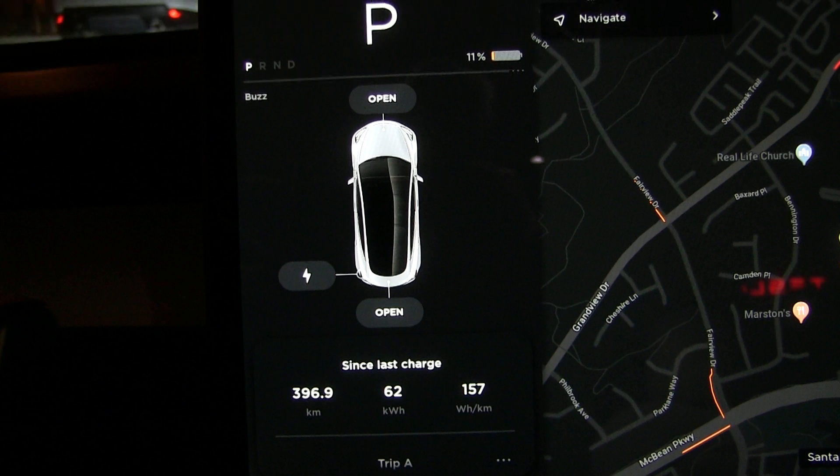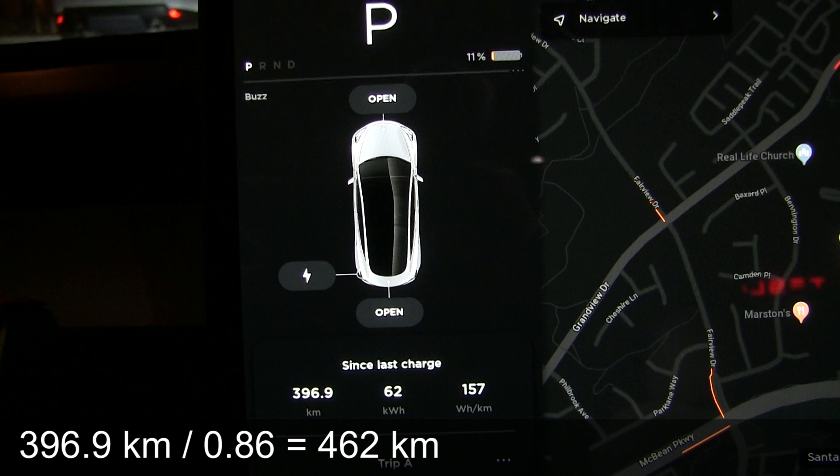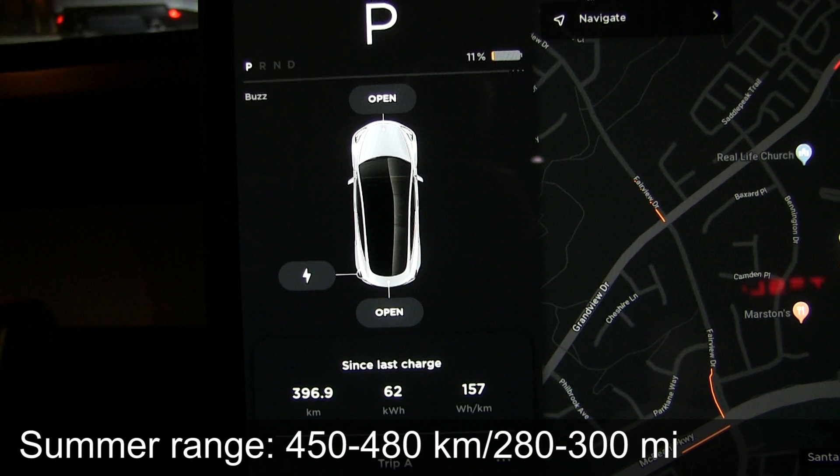Let's crunch some numbers here. We consumed 62 kilowatt hours — that was 86%, because we didn't charge to 100% and ended up with 11%. Based on that, we can say that would have been 460 kilometers. But keep in mind that we started at a lower elevation, so the consumption is higher. I think on a good day you can do 400 to maybe 480 kilometers, which is about 300 miles. My gut feeling says 450 to 480. I'm not sure if you can do 500 kilometers on this car.